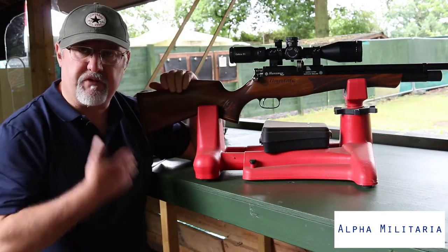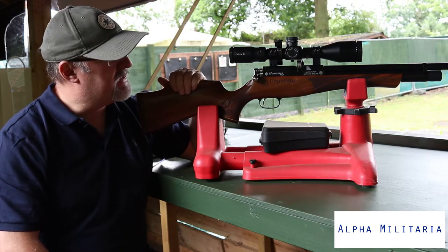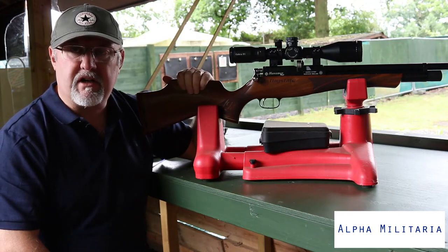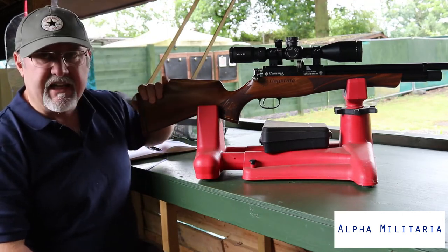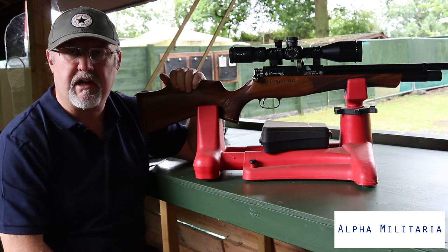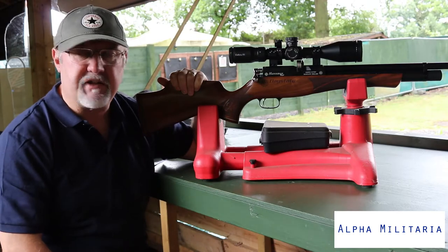I'm going to run down the rifle, point out its key features, a couple of things that aren't so great, and then take a few shots to see how accurate it is. Starting at the back, you've got this ventilated shoulder pad. In all honesty, you don't really need a shoulder pad because there isn't much recoil from a PCP rifle, but it does help you get comfortable with it because it has a little bit of squishiness to it.